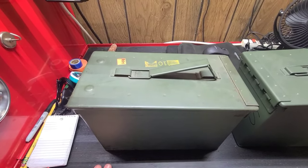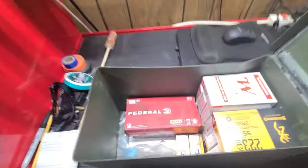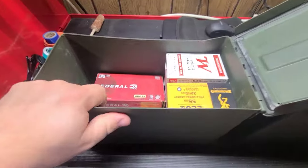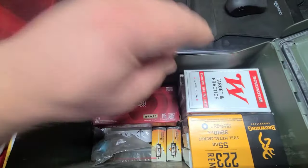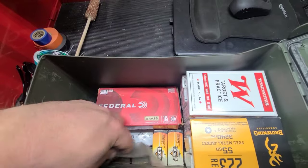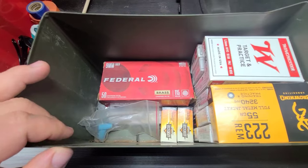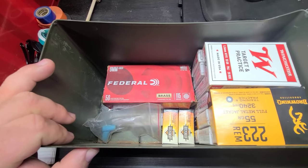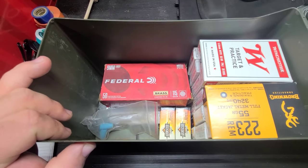The first one is pretty obvious: ammo. This just so happens to be my range box, so I've got various different types of ammo in here. I have hearing protection, eye protection, some tools, batteries for some of my optics, and a few other things — but the general idea is the first thing you can store inside of an ammo can is ammo.